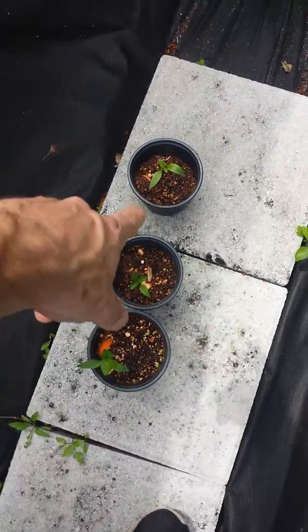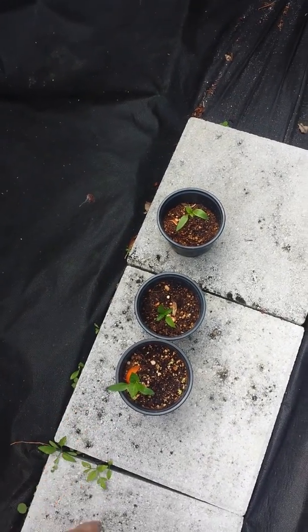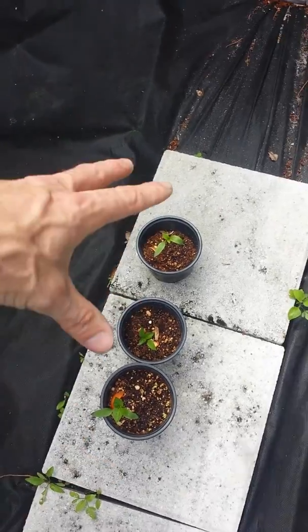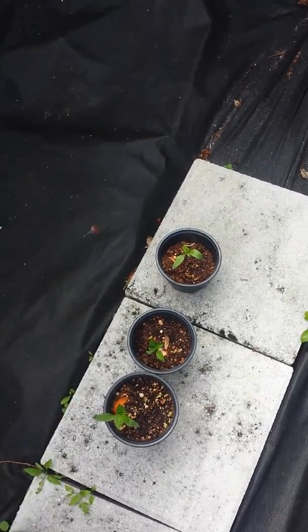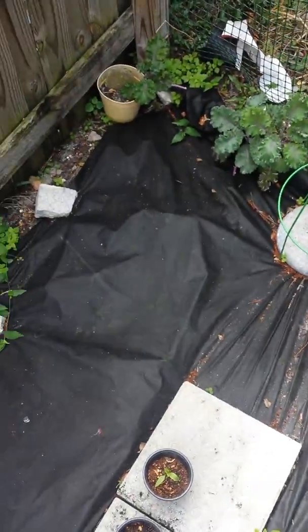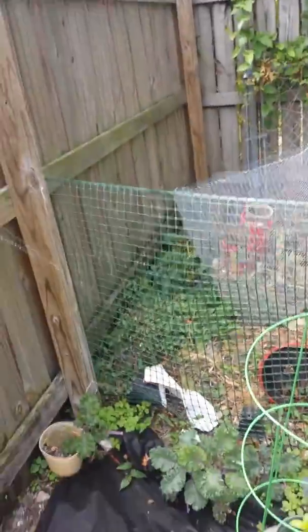Here's the pepper plants. These are all bell peppers. I might sporadically spread these out. Compost pile. Potatoes are doing good. I got a pepper and a tomato plant coming up off of this thing.